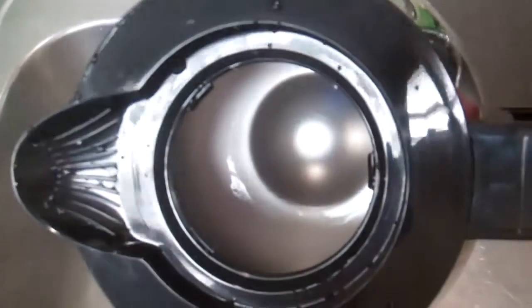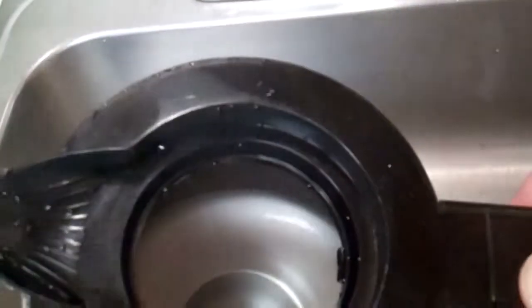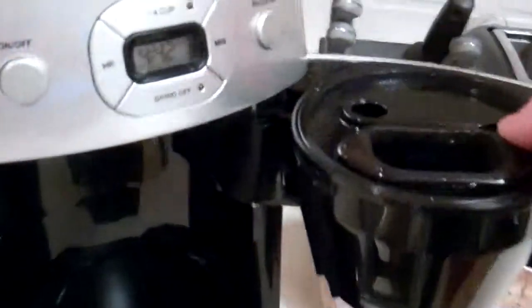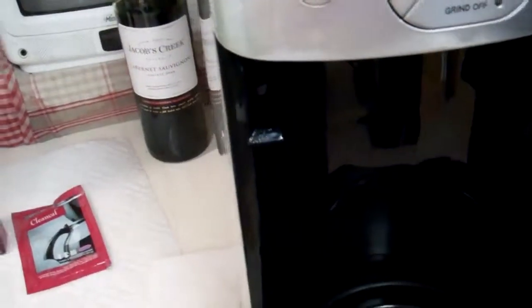Wow — it's like brand new in there. That's a product that works. All the baked-on crud is totally gone. Even the baskets look like new.